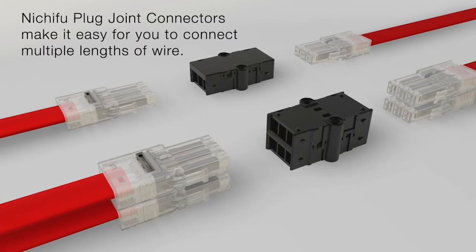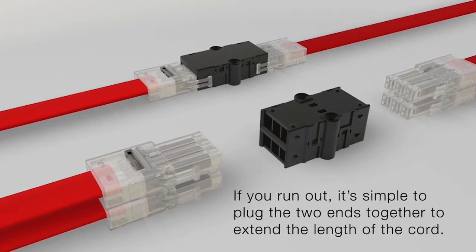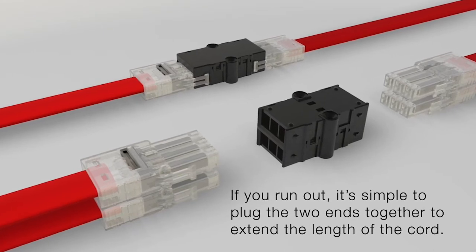Nichifu plug joint connectors make it easy for you to connect multiple lengths of wire. If you run out, it's simple to plug the two ends together to extend the length of the cord.